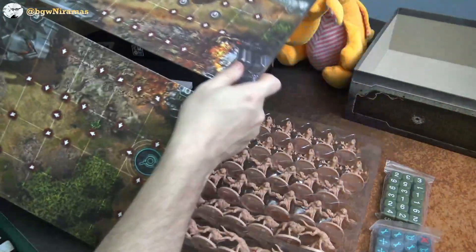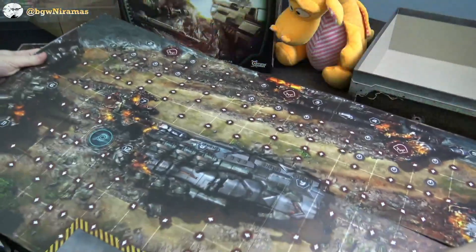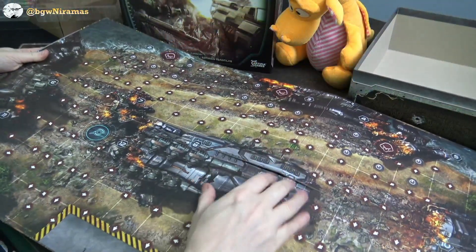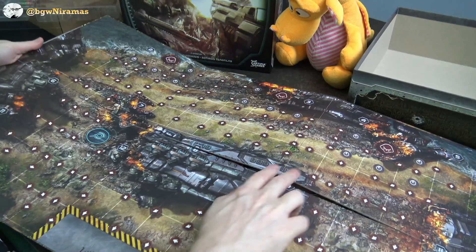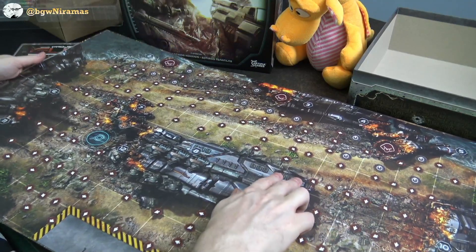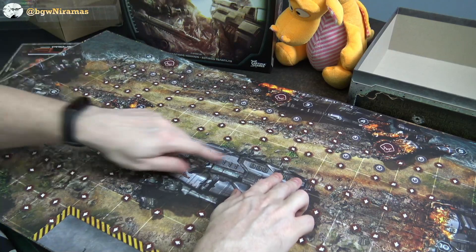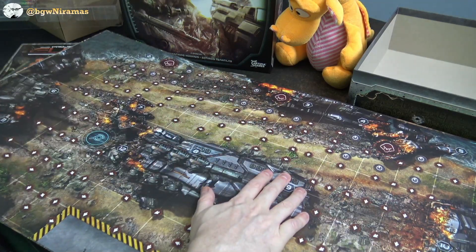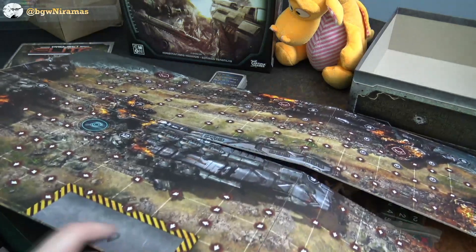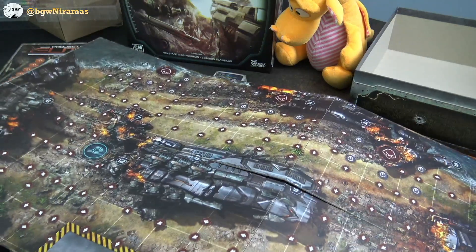On the other side is another map, so it's nice that we have two maps with the game. Here we have some kind of crashed spaceship, and again I think we are defending or fighting them off out here. We have all these markers to indicate how they move and here's our base that they are trying to get to. Yeah, this is going to be fun.